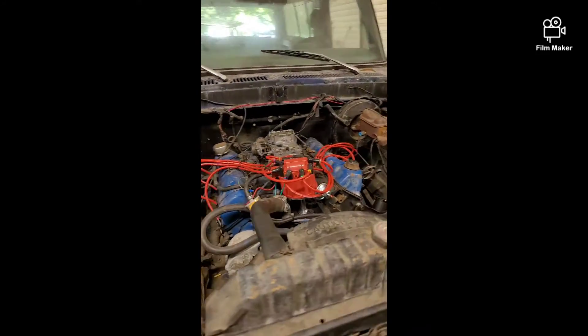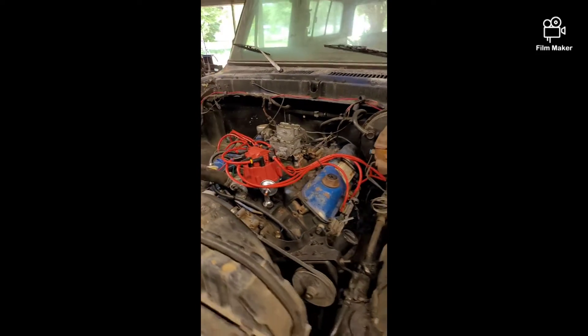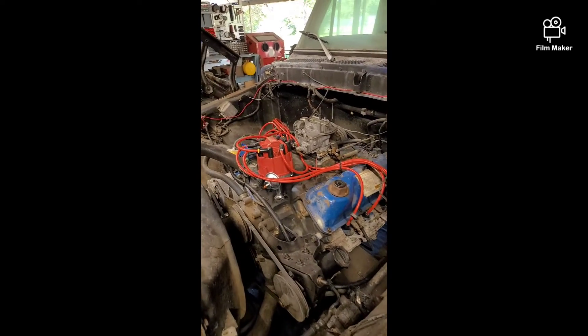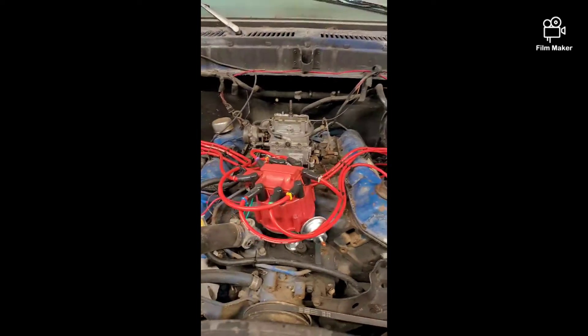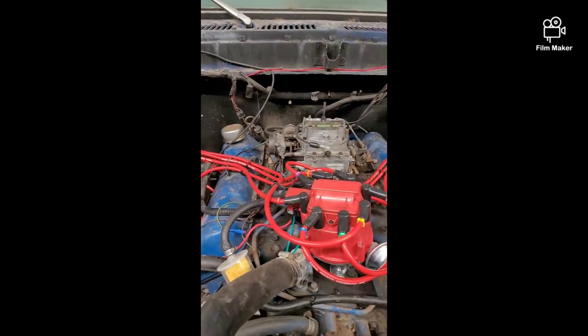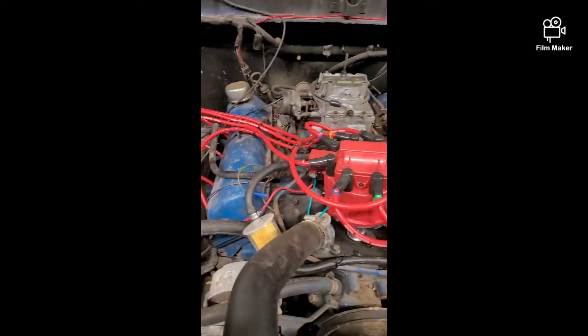It's got a 400 cubic inch motor in it. Came from the factory — went ahead and swapped the HEI distributor on it to go ahead and bypass the Ford DuraSpark 2 system. Also rebuilt the carburetor on it, threw some new fuel lines on there, and a new fuel pump on the rail.